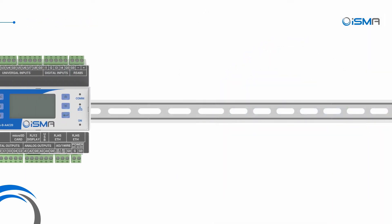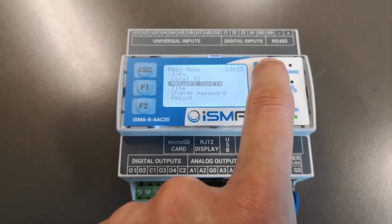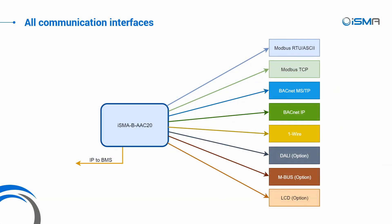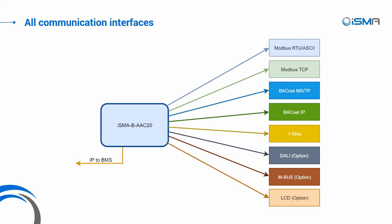The RS-485 port gives the controller the power to extend the number of I/Os by connecting Mini and Mix modules and other Modbus and BACnet devices. The LCD can be used as a simple interface for local operation of the system and for pre-commissioning. Modbus, BACnet, DALI, M-Bus, and OneWire protocols extend the range of use of this controller.